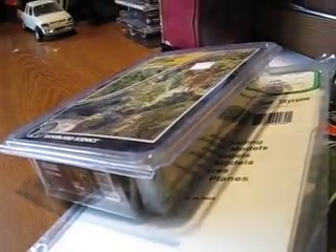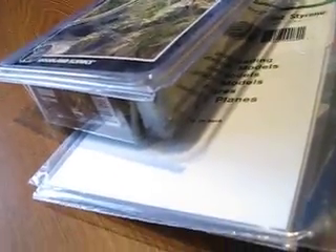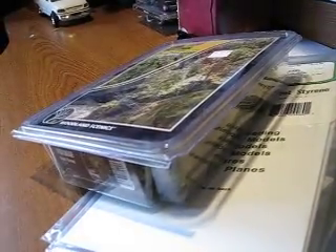That is pretty much my unbagging video — or unboxing, whatever you want to call it. I am going to go and put these things in the diorama now.